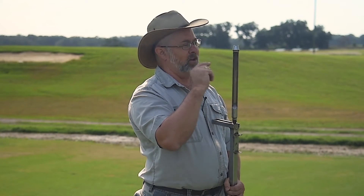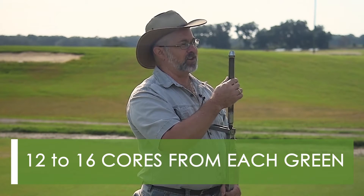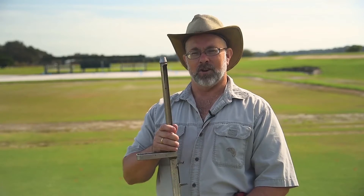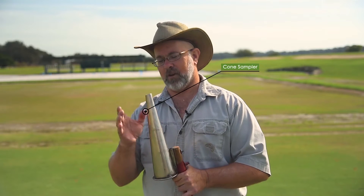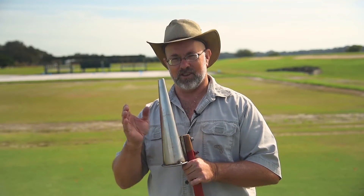Now for my sample, I'm going to be taking 12 to 16 cores from each green, and this type of device needs to be emptied between each core, which is a lot of emptying. So what I'm going to use instead is a cone sampler, which allows me to take all my cores from one green in one sample and I only have to empty it out once.